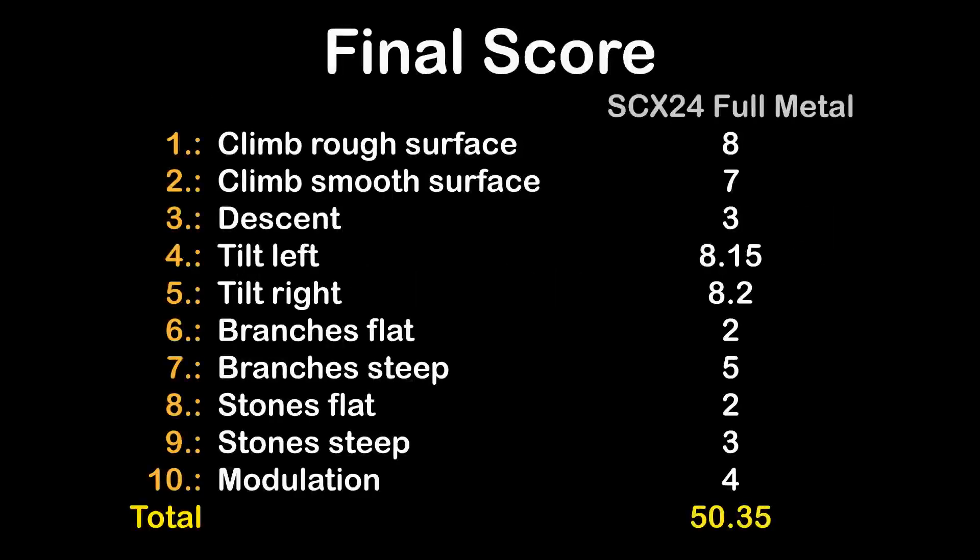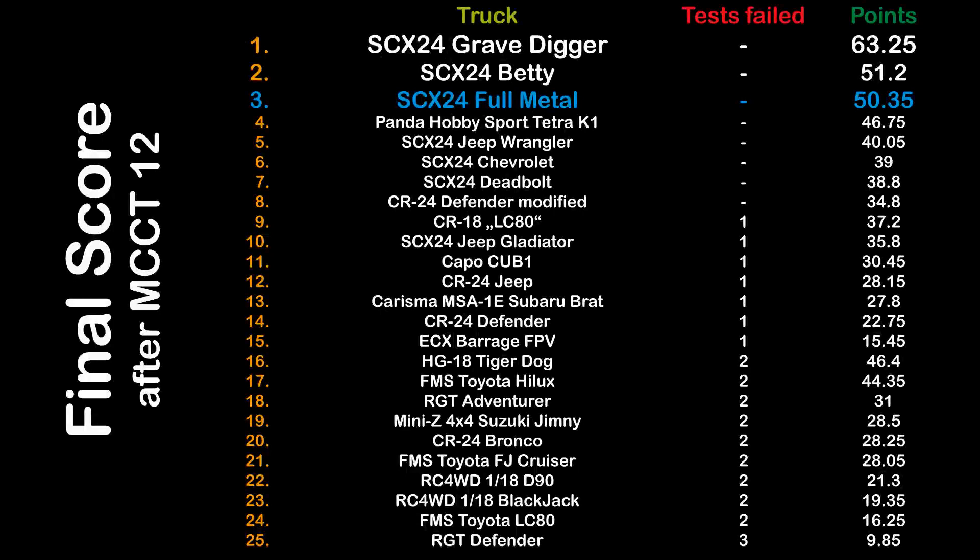Four out of five points for the metal SCX24 in test ten. Here's the final score for MCCT episode 12, SCX24 full metal chassis: all ten tests and points gained — 50.35 points overall. However, better and stickier tires would probably highly improve its results. Out of all 25 trucks tested so far, the SCX24 full metal is on place three — even fewer points than the stock SCX24 Petty. Different tires would improve its count, but probably not enough to take first place from the SCX24 Gravedigger. That's it for MCCT episode 12. Watch out for the next episode — there are still a lot of trucks to be tested. MCCT will be back.